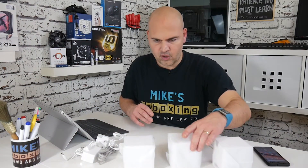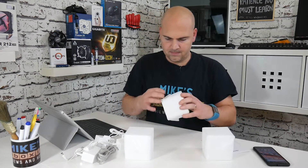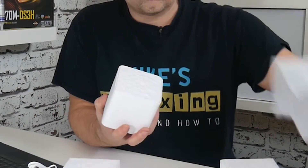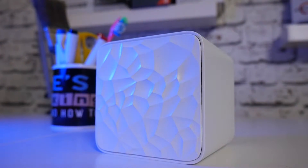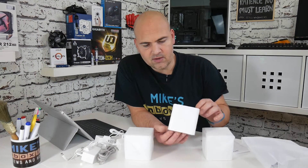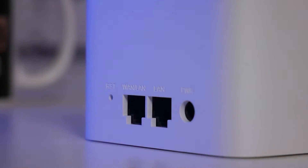Let's have a look at one of these little cubes. On the top there's a kind of decorative detail — I'm not entirely sure what design it's for, but it's better than being plain. Around the side it's got rounded edges, and on the back you have a reset button you can depress, a WAN/LAN socket, a LAN socket, and your power socket.